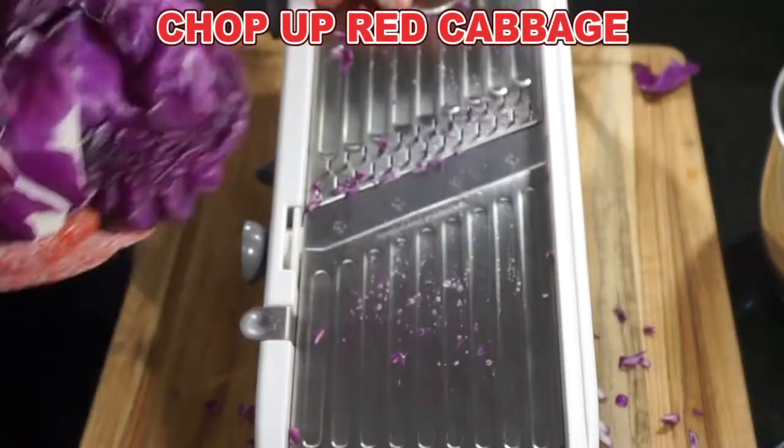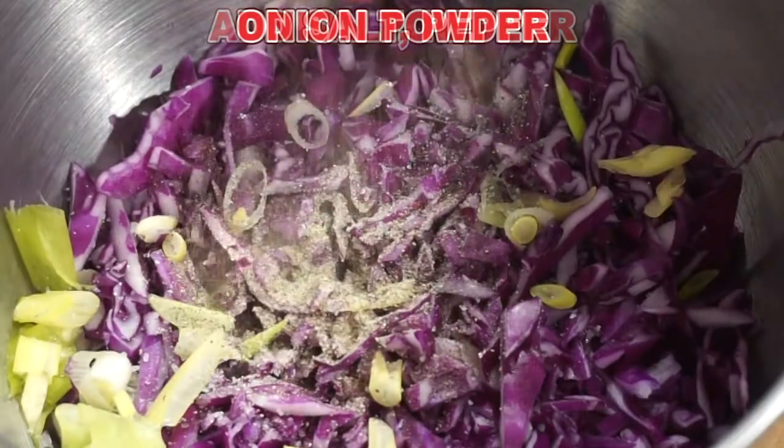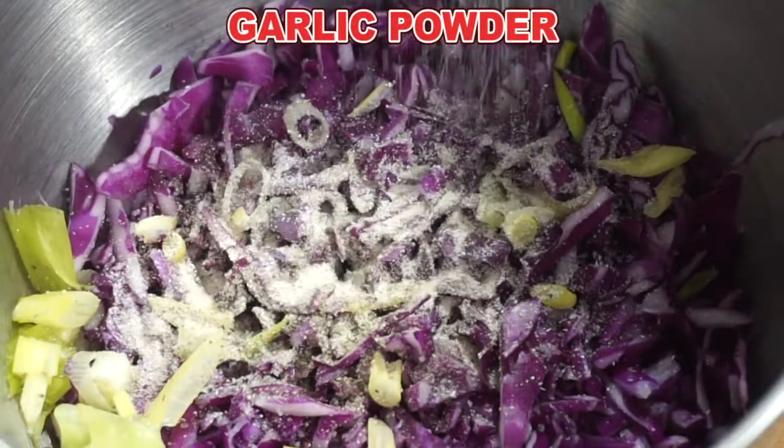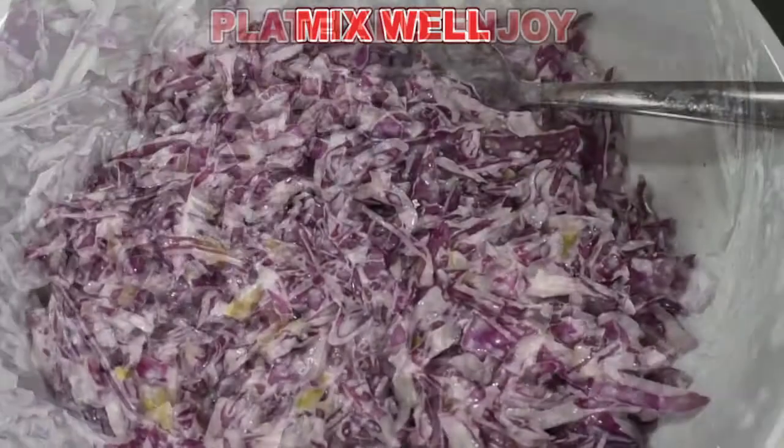Take your red cabbage and chop it up fairly fine. Add salt, pepper, onion powder, garlic powder, a nice amount of mayo, and add your scallions. You can add a little sugar too if you like. And that is it. Mix it up really well.